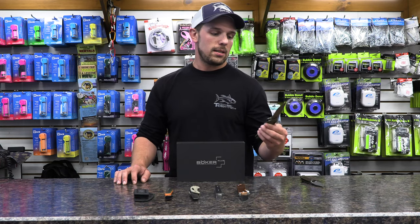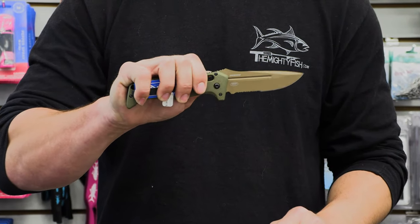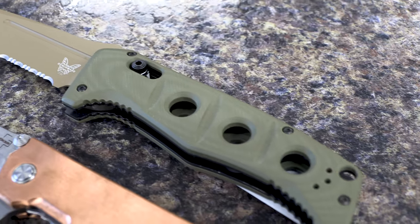The first one I'm going to talk about is the Benchmade Atomus. It's designed by Shane Seibert — a really well-known knife maker in the custom knife industry who designed this for Benchmade. This is the Auto Atomus, so it's not technically legal to carry, but it's a lot of fun.